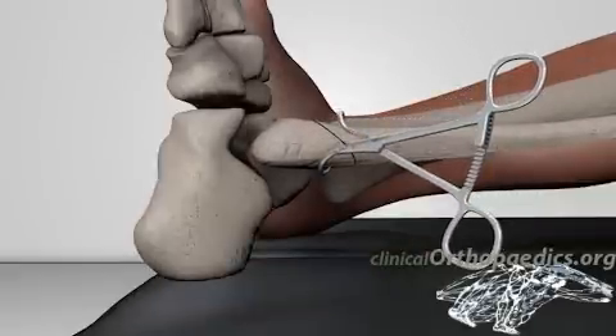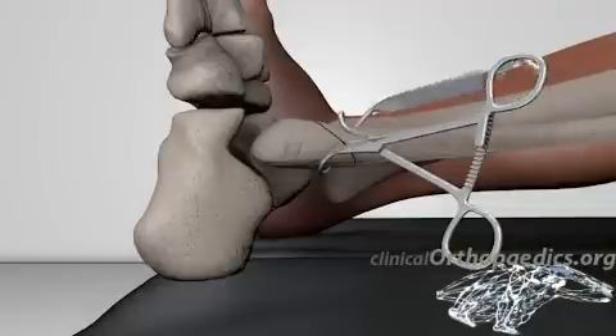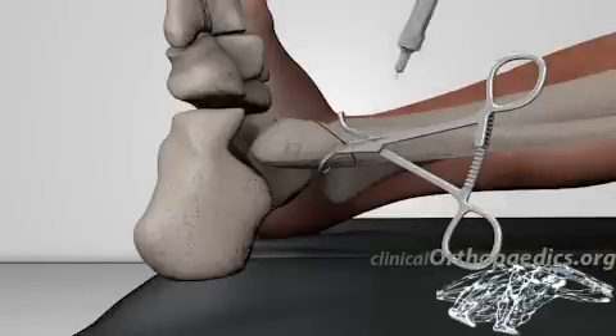The fracture is then reduced using pointed reduction forceps. If possible, a lag screw is inserted perpendicular to the fracture plane. A gliding hole is made through the proximal bone so that the threads will only engage the opposite bone fragment.